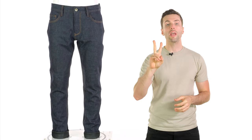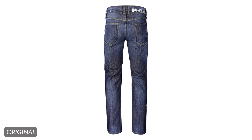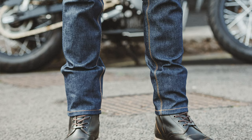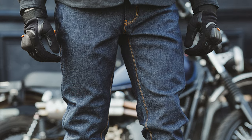Seeing as they have the number two in their name, it is fair to assume this is the second version. There are improvements over the first version. For me, first off, they just look better than the original. They certainly fit better as well — they are slightly slimmer on the leg. They are also a darker colour, and of course, they have a CE safety rating of AAA.